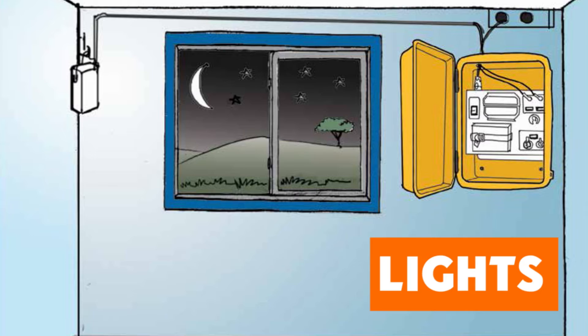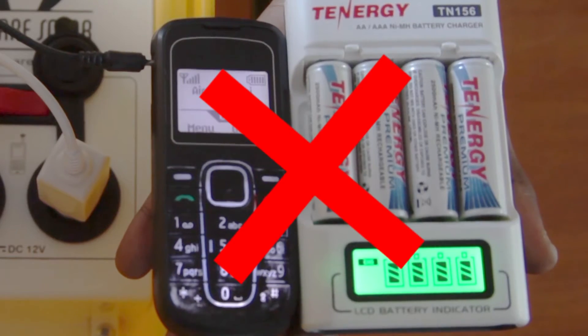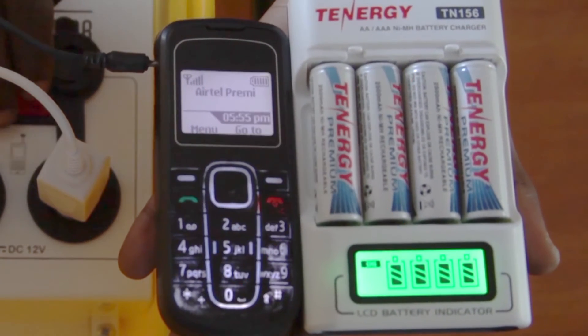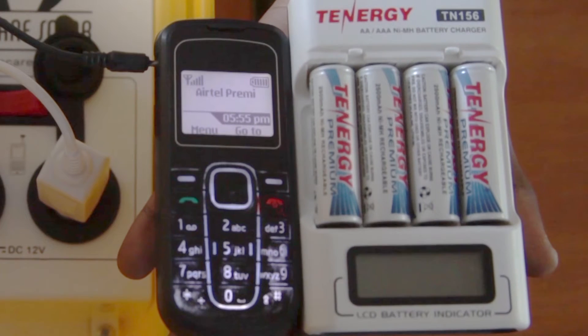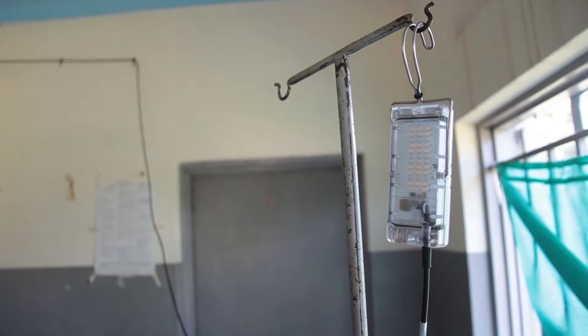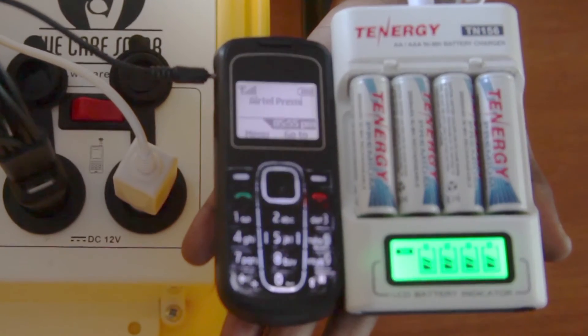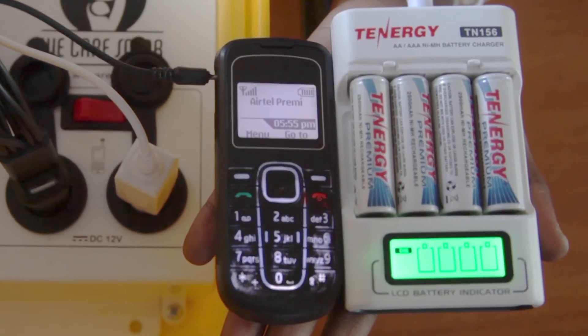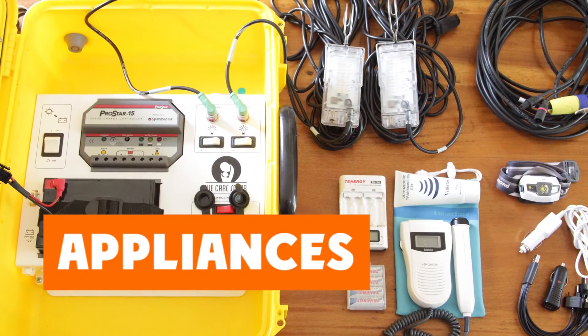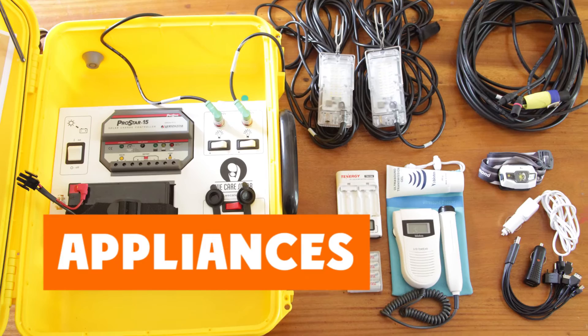When the battery is full, the lights are able to stay on all night. Remember not to charge any appliances after the sun has set, or you might run out of electricity during the night when it is most needed. During the day, make sure to switch off the lights and charge appliances, especially when the green light is blinking.